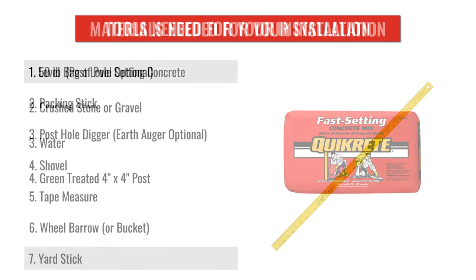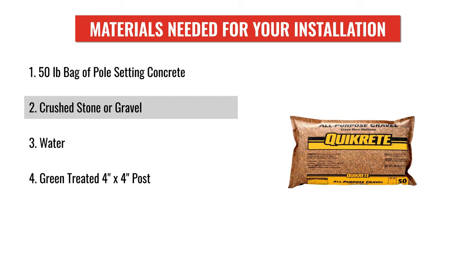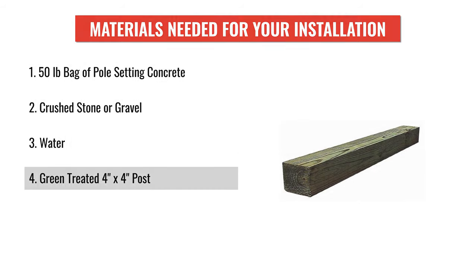And a yardstick. The materials needed are a 50 pound bag of pole setting concrete, crushed stone or gravel, water, and a green treated 4x4 post.